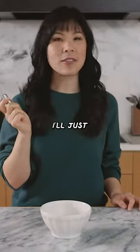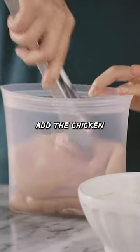And now with my whisk, I'll just mix. Add the chicken, and then just pour in my marinade.